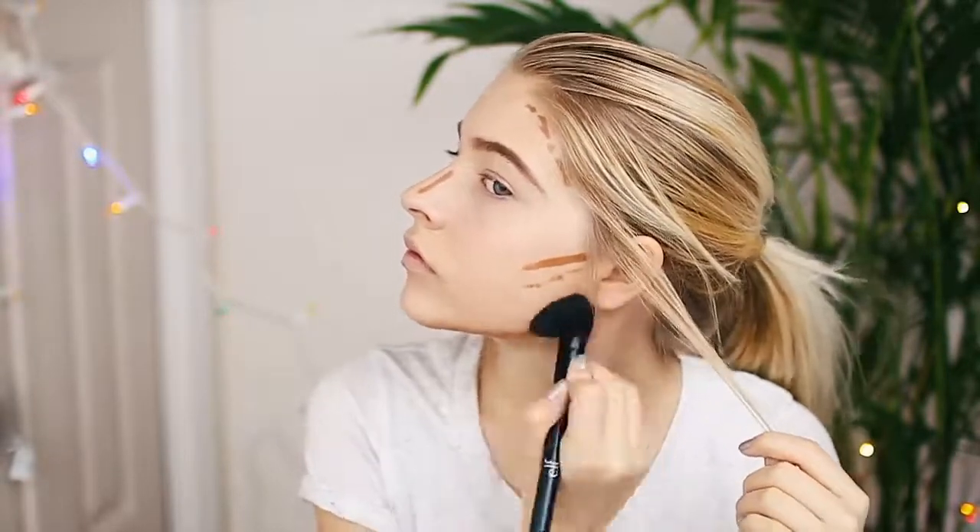I know a lot of people do the contour last but I'm going to do it right now because I'm a little too excited. This is the Smashbox step-by-step contour stick and this is really intense. How you find your cheekbone is by making sure it's like a bone, and then you go right underneath — that is where you put the contour. I feel like my nose contour is lopsided — it is, but it's fine. I'm taking the same brush I used to set my powder and just blending this all out. My nose contour is so crooked.